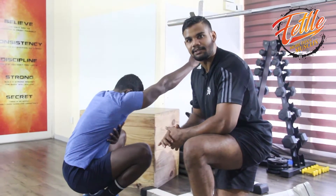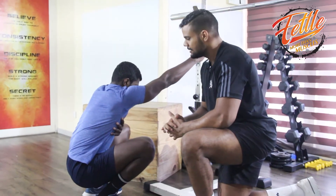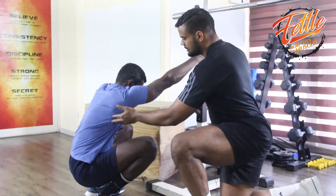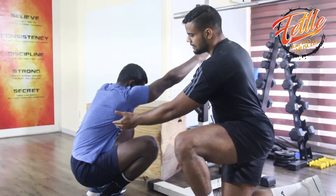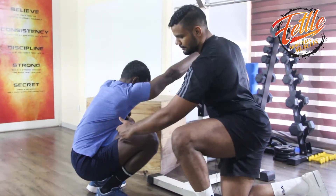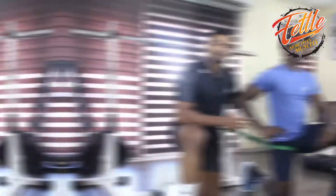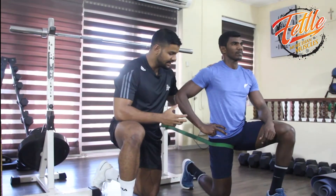First, we are doing the main muscles — the lats, the chest-downs and push-downs, working the muscles at full squat level.